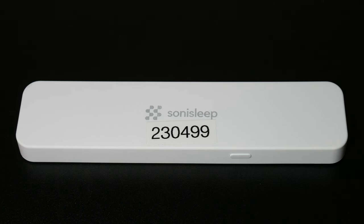The Sony Sleep Bar's battery will last 14 nights from one charge. This device pairs with your device via the latest Bluetooth 5.0 technology. The Sleep Bar comes in at a cost of $50.